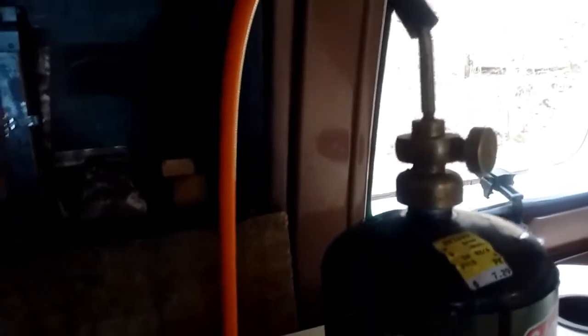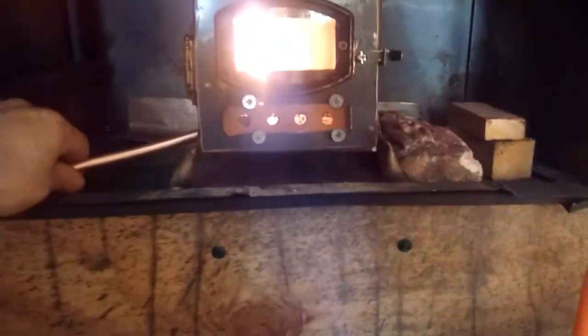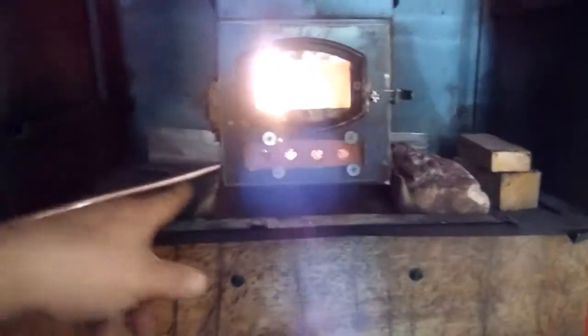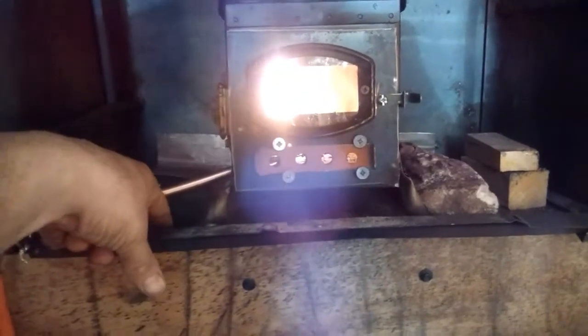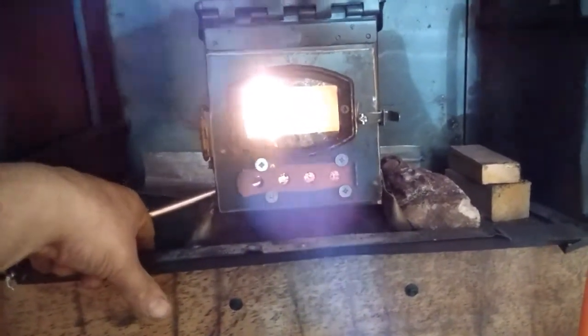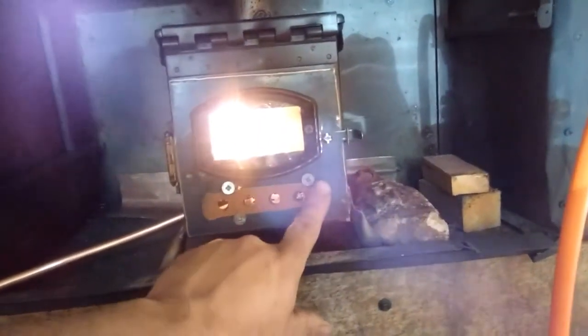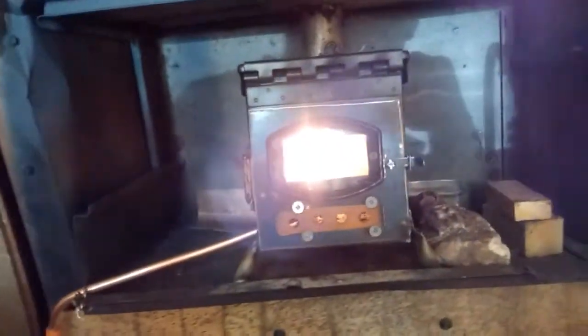I would at least want a thermocouple to shut it off if the fire went out. If I decide to keep it permanent like that, I'll put a thermocouple on it. What I'll probably end up doing with this line is drilling a hole through the floor and running it outside for fresh air coming in from outside, in addition to the air coming in through here. This would be a pretty good way to heat, actually, if I could figure out a way to make it safer.